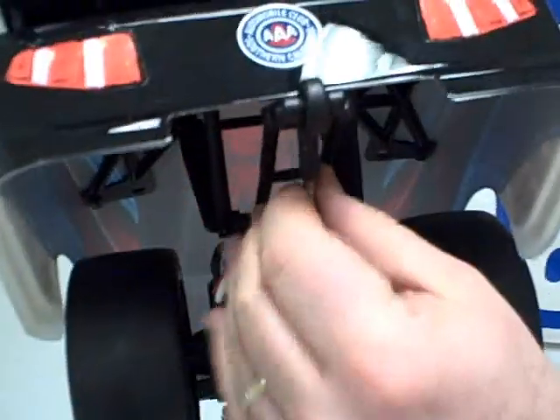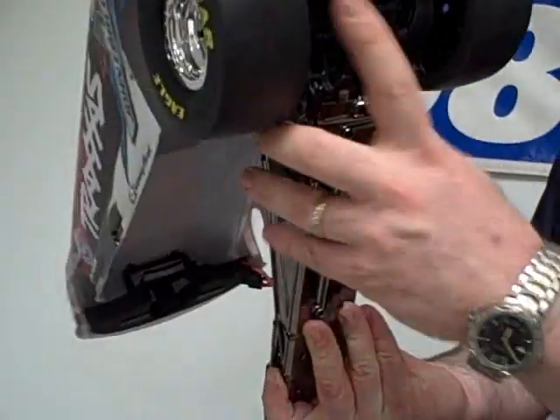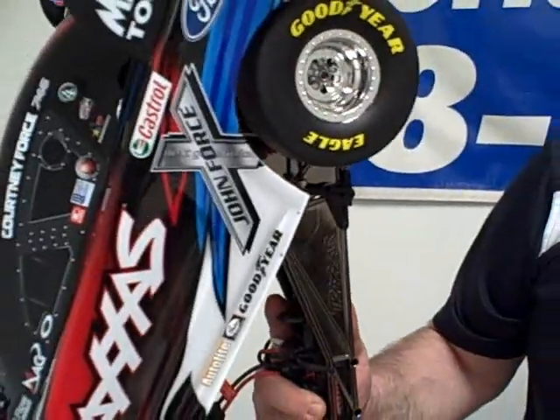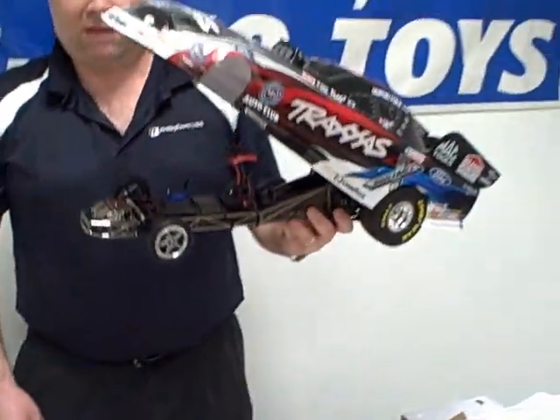There is an adjustable wheelie bar on the back — you can raise and lower it with the turnbuckle on the bottom. You can see the electric motor: it is a Castle motor, a four-pole brushless motor. On the side it says max RPMs is 72,000 RPM, so this is a high-revving motor and this thing should really move out.